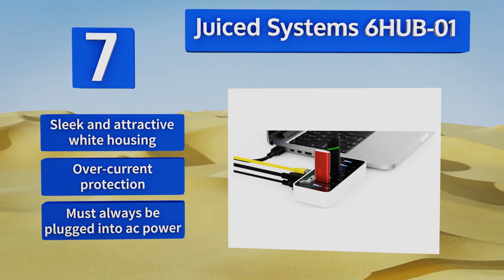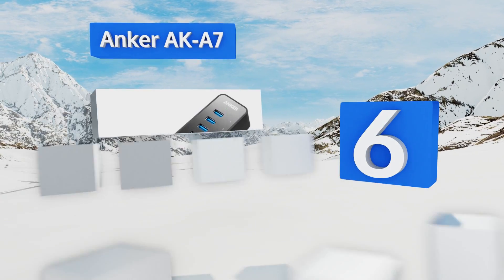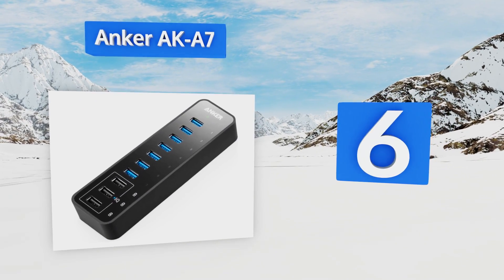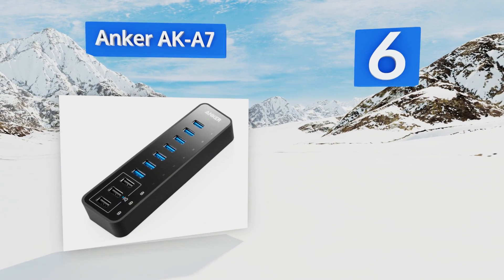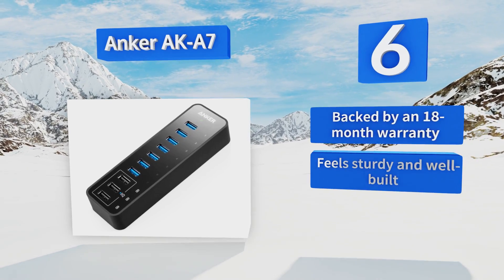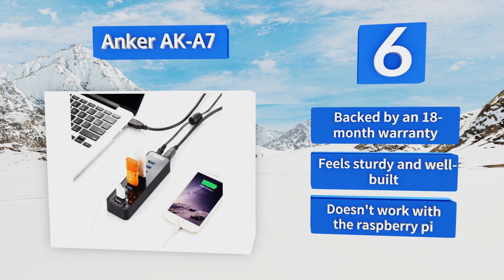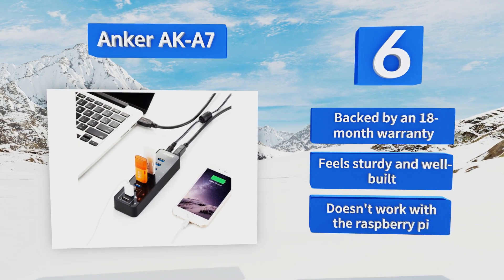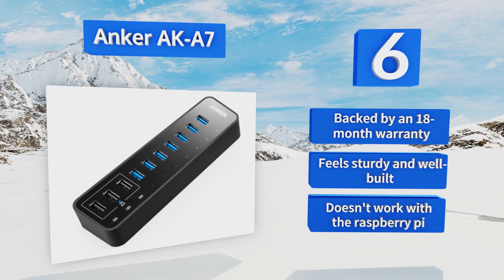Moving up our list to number six, the Anchor AKA A7 isn't much bigger than a smartphone yet has a total of 10 ports, three of which feature Power IQ technology to deliver the fastest charge to your devices automatically. Unlike many other models, the remaining seven ports are also capable of charging too. This one is backed by an 18-month warranty and feels sturdy and well built, however it doesn't work with the Raspberry Pi.